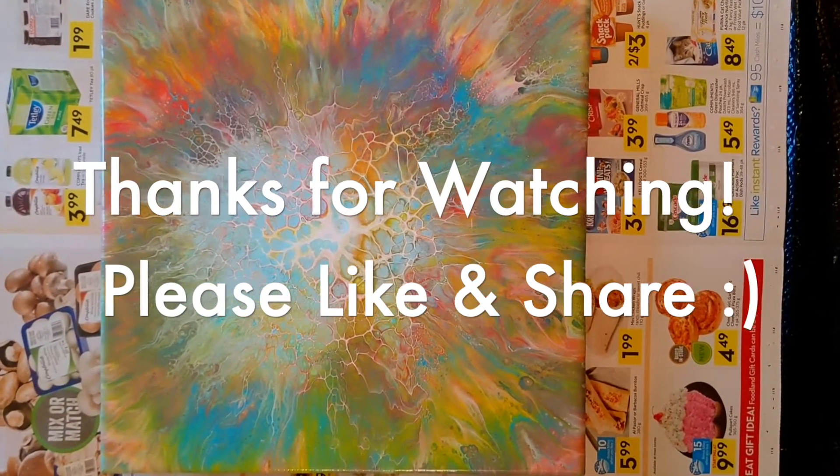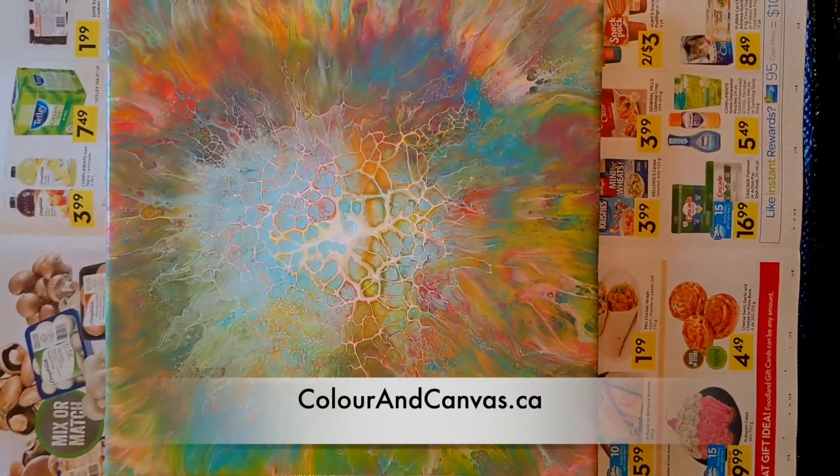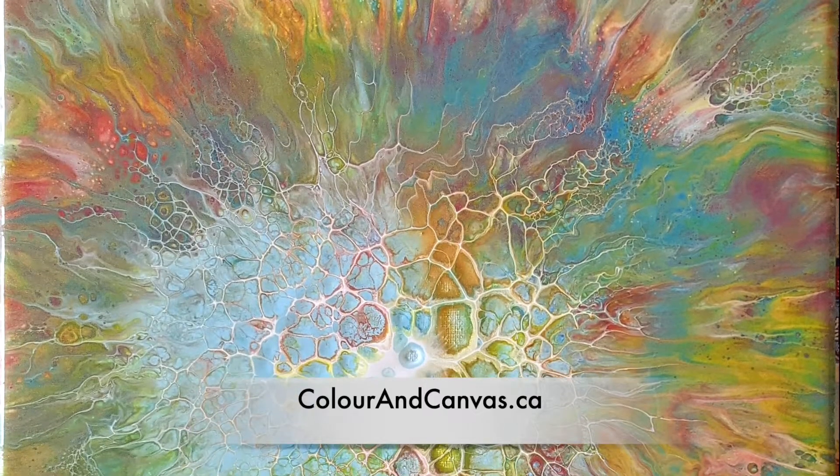Thanks again for watching our episode of Scrape It or Save It. Hope you got some ideas for saving some of yours too — have a great day. Bye-bye.